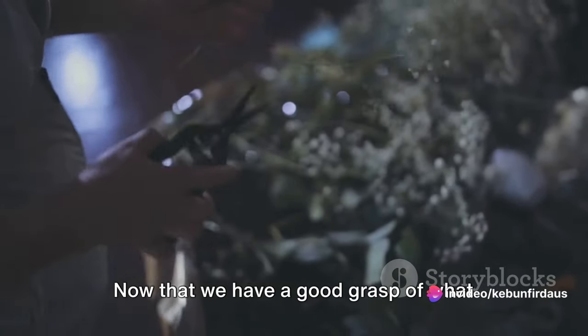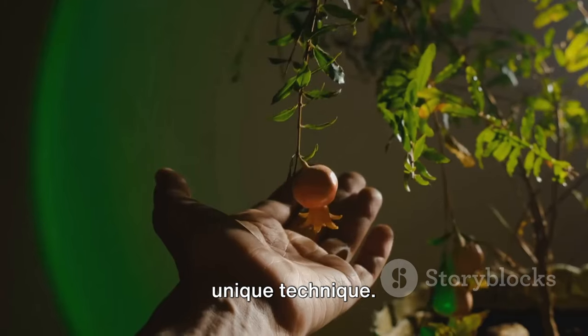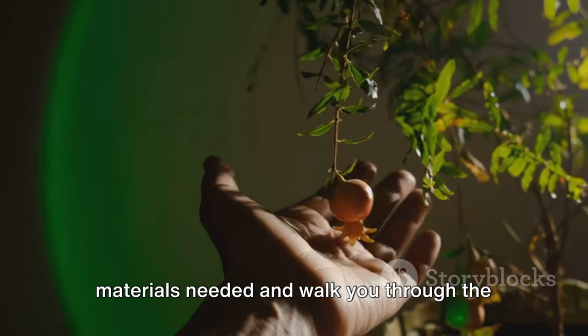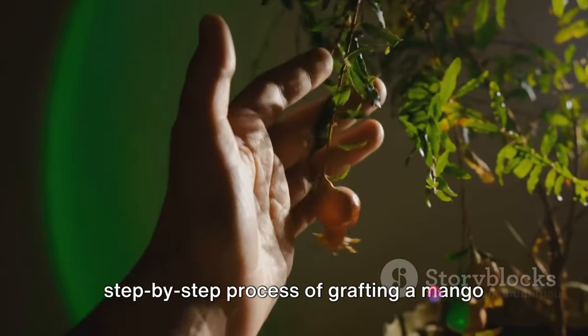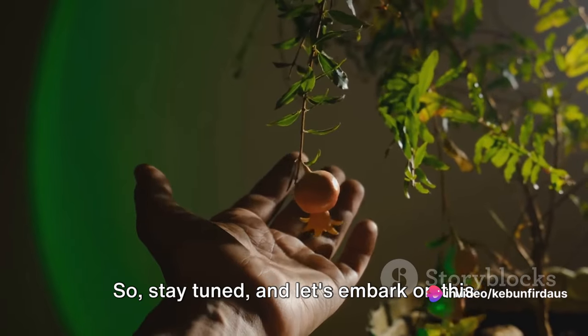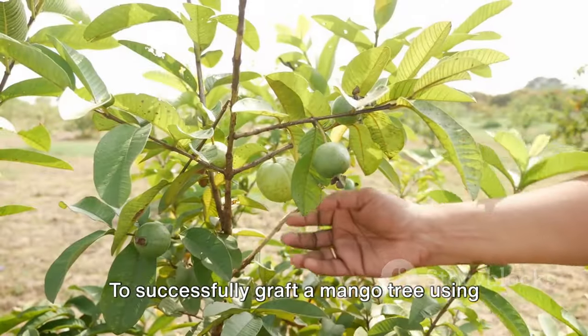Now that we have a good grasp of what grafting is, it's time to explore our unique technique. In the next scenes, we'll delve into the materials needed and walk you through the step-by-step process of grafting a mango tree using tires, so stay tuned and let's embark on this exciting journey together.